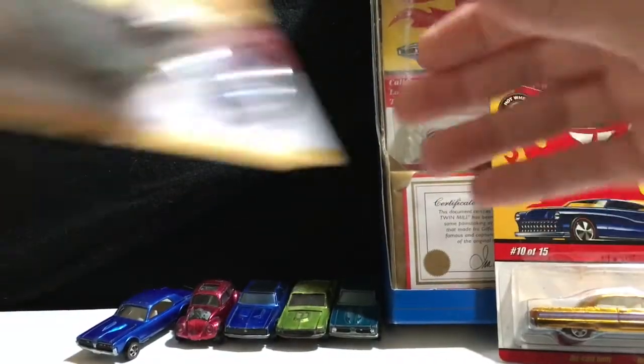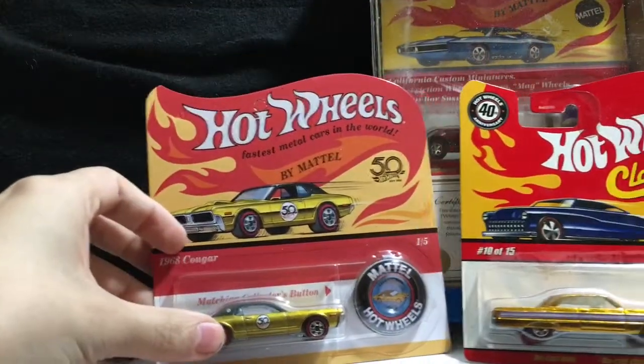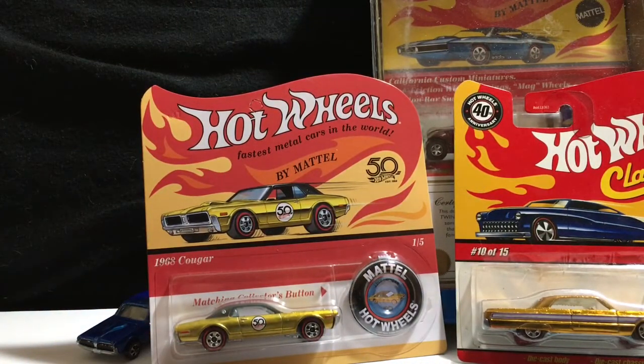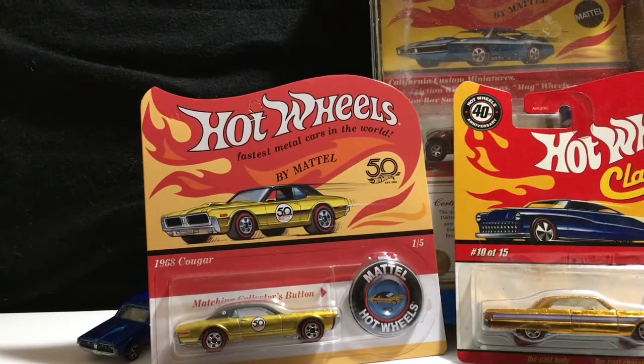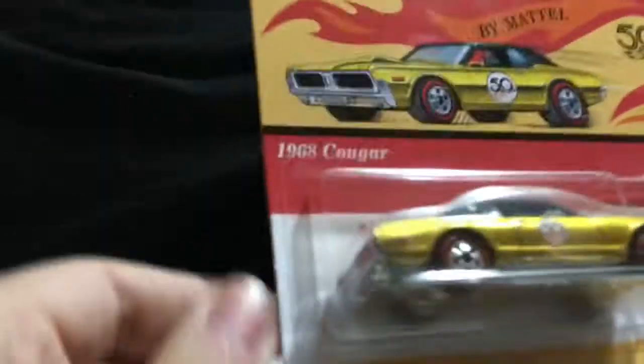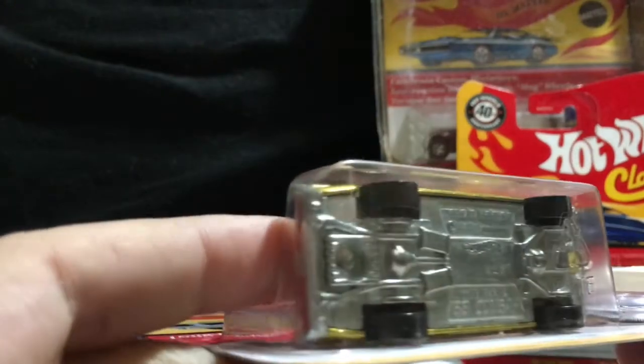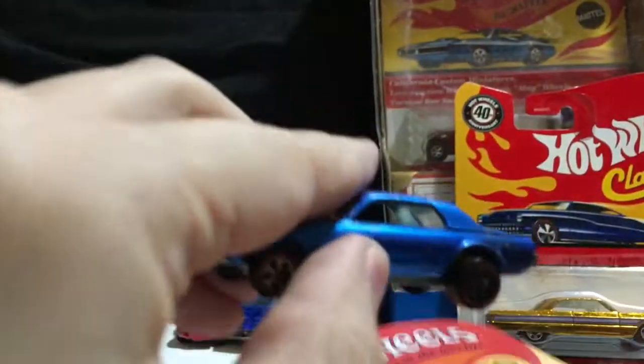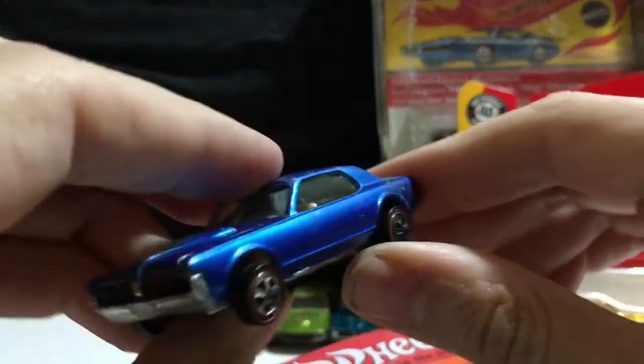So you got your 30th, your 40th, and your 50th — who knows what the 60th is going to be. Maybe we'll actually get the proper cards. Now, these cards — just to let you know — there's no suspension on them. Like the original cards, these are your basic straight up axles. You're not going to get any bends or anything like that, like the original cards did with the axles and the suspension.